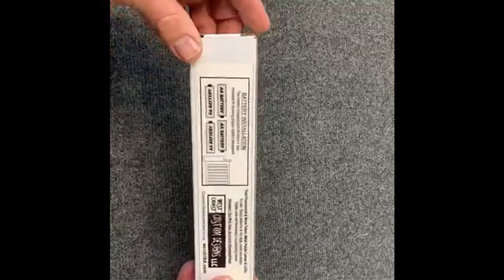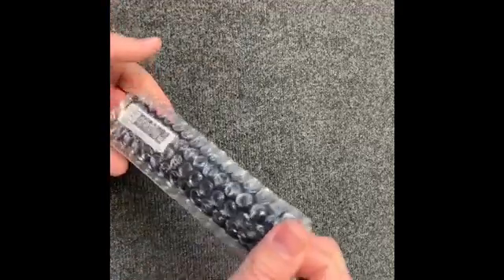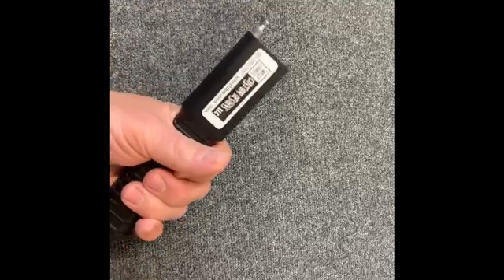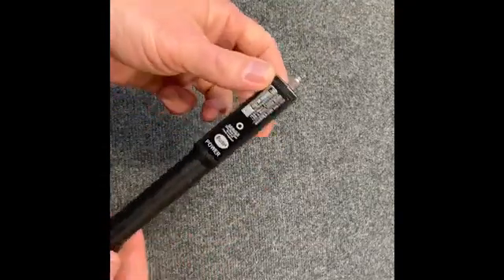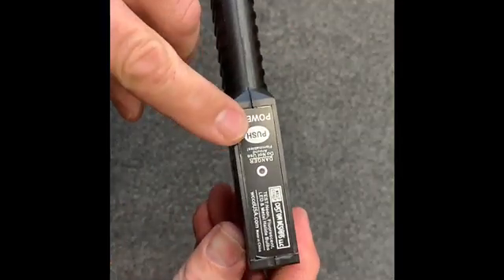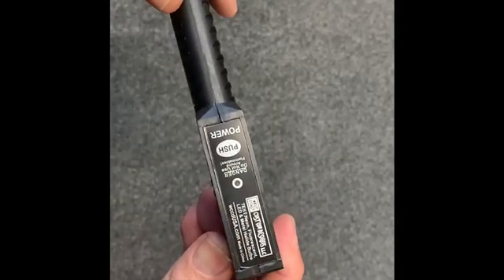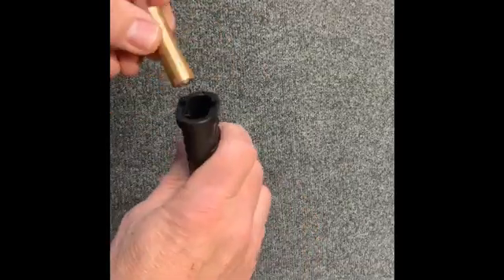The first thing you're going to want to do when you receive the tube tester from us is get it open, remove it from its protective bubble wrap, and you'll see it's a nice small size which is easily held. You've got the control panel here, you've got the on-off button, indicator light, technical information there. So first thing you're going to want to do is let's get the batteries in.